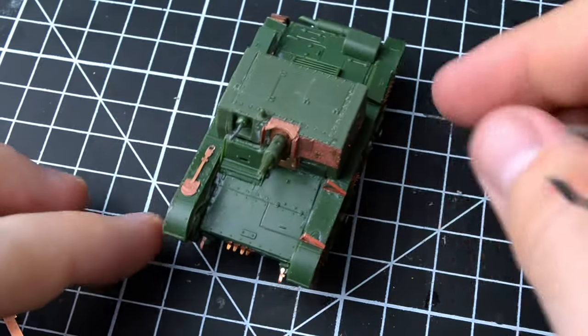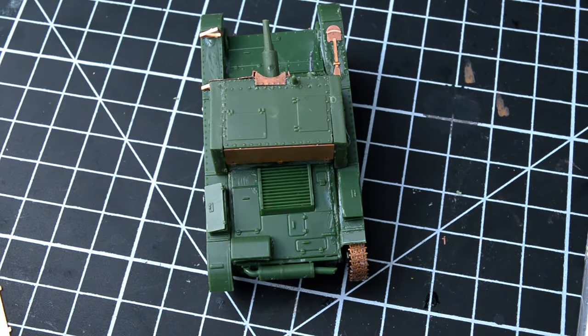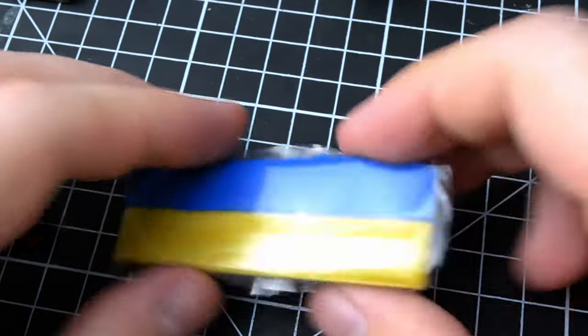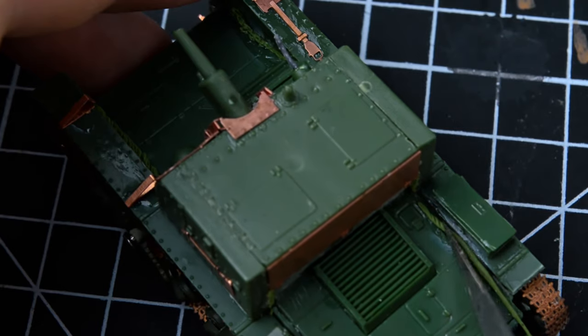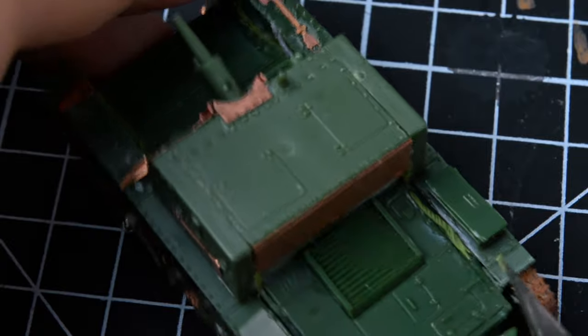Now our tank is assembled. The photo-etching is in place, and I wanted to use green stuff to add variety to the tank's appearance and to cover up some of the assembly mistakes I made. With the green stuff, I created weld seams. They may look large, but after weathering, the result will be much better.